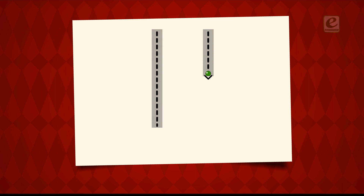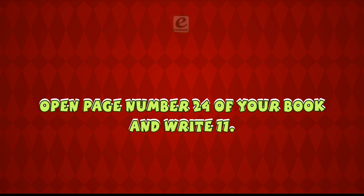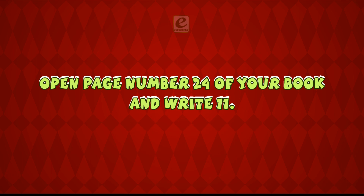Let's learn how to write eleven. One. One. Eleven. Open page number twenty-four of your book and write eleven.